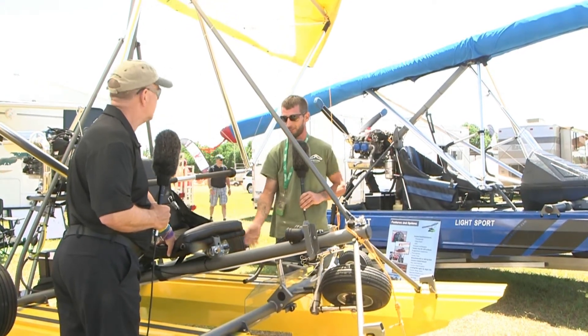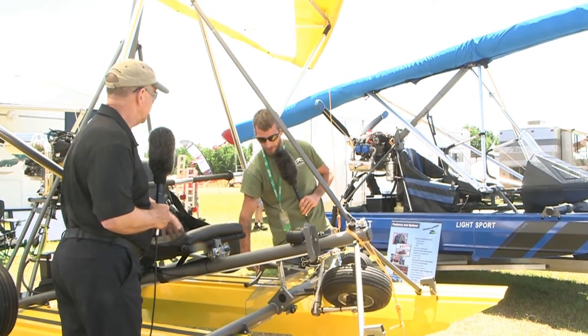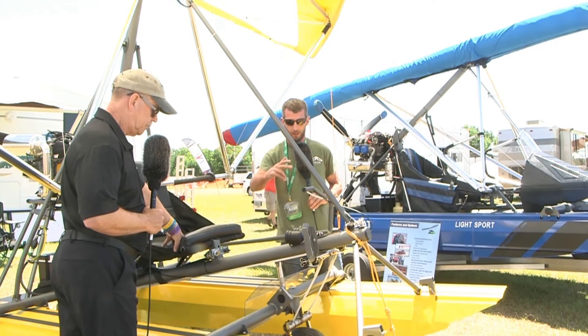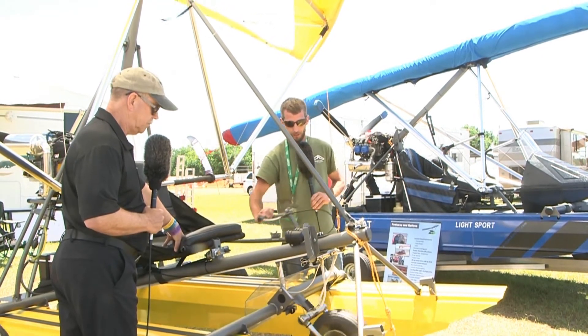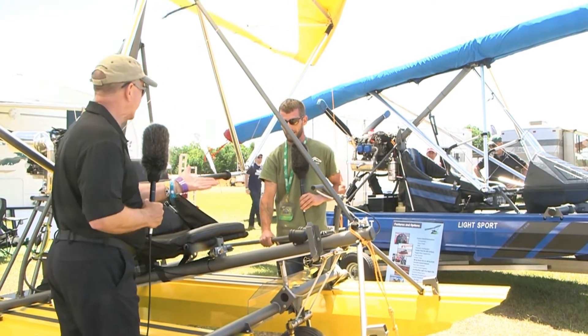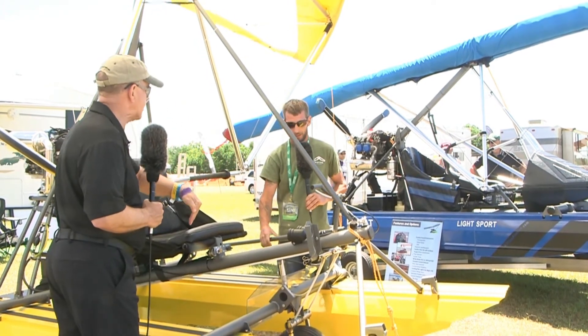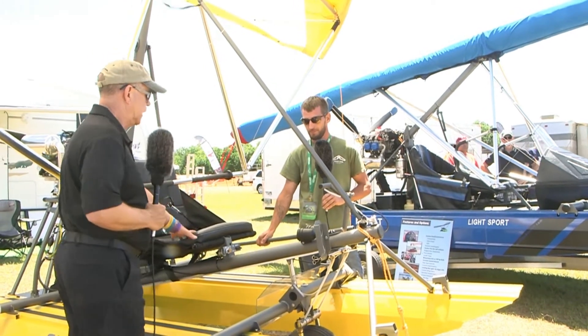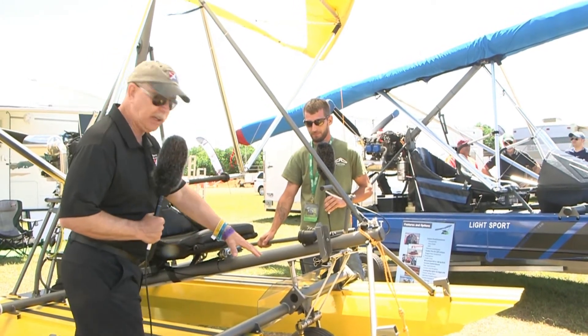Yes, and when it's in the water the wheels have some buoyancy as well, which makes it even easier to bring the gear up — the tires are actually helping you. It's just the weight of the aircraft keeping it simple. And it goes into a locked position — it locks the gear in the back.